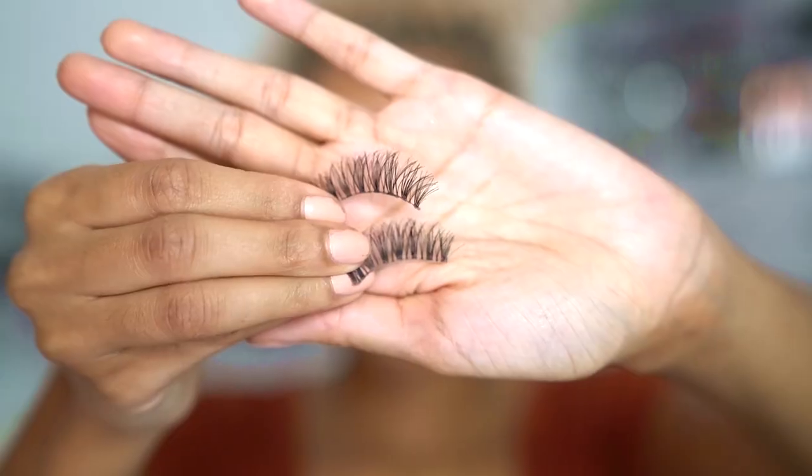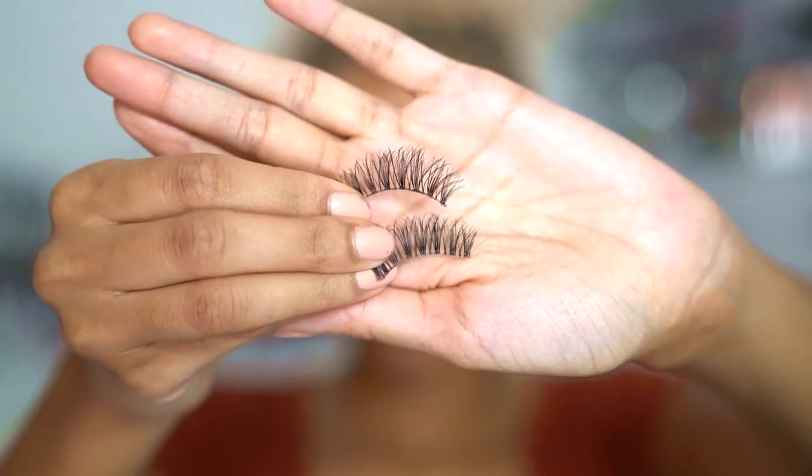I'm just going to use mascara on the lower lashes — I'm using the Rimmel London Shake It Fresh mascara. Then on top I'm just using lashes and Duo lash adhesive, putting that as close to the eyeliner as possible and squeezing it in with my lashes to make it look as natural as possible. These are the Ardell Wispies.